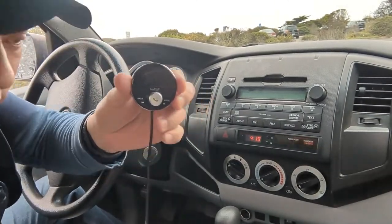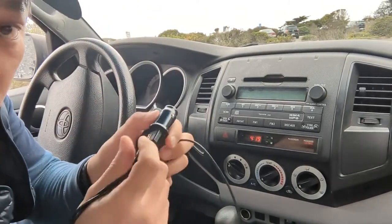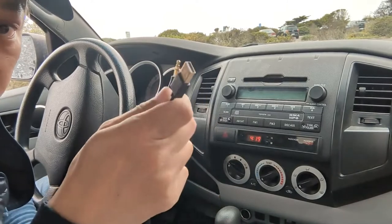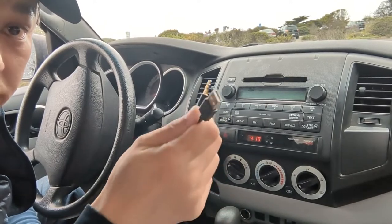My device — this is what the device looks like. It's just one wire with two plugs: one is USB and the other is aux. You can choose to use either the USB or the aux. In this case I'm going to show you how to do both.